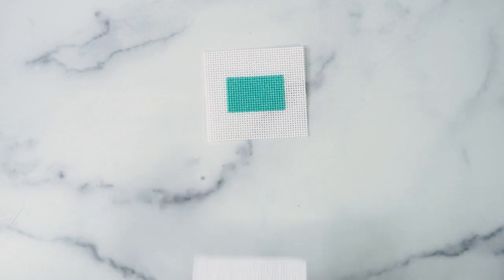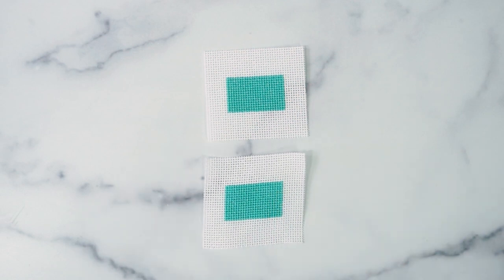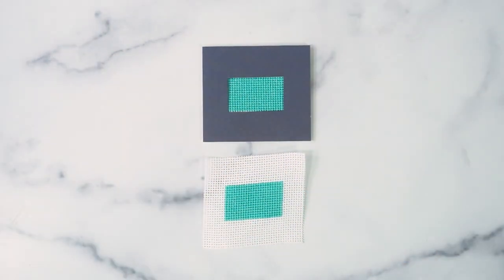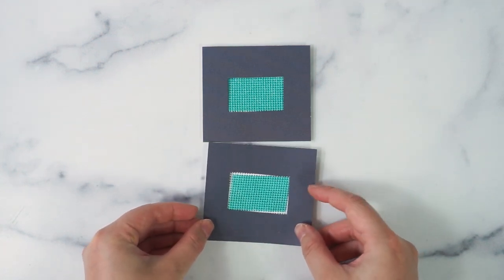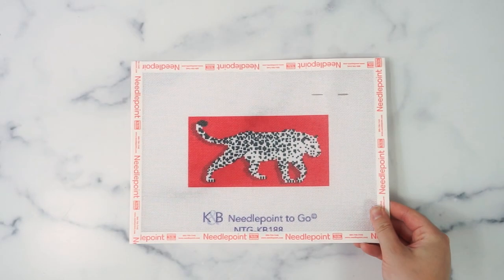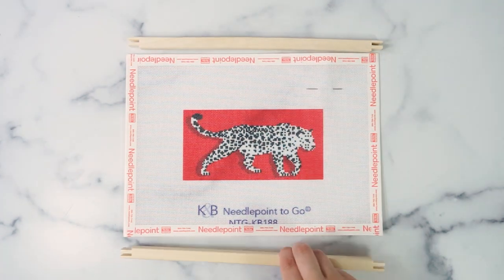Stretcher bars keep your canvas from warping while stitching. This is especially important if you want to frame your project or insert it into a clutch, luggage tag, or other self-finishing product. When you add stretcher bars to your order, we choose the sizes you will need for your project.